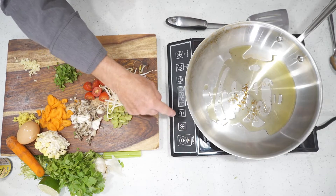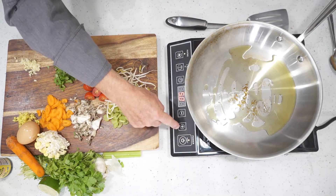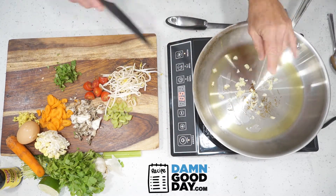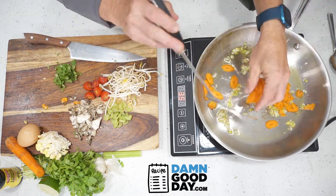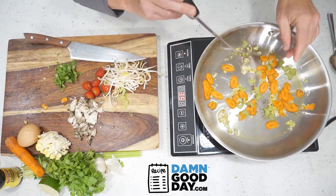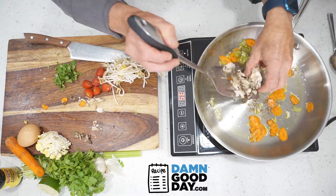To begin, we're going to heat up some oil in our pan. Here we're using olive oil. Once your pan is hot, we're going to add our one tablespoon of both minced garlic and ginger. Next, we're going to add our quarter cup of carrots, our quarter cup of celery, along with our half cup of oyster mushrooms.